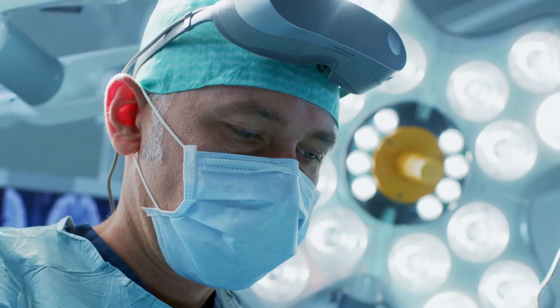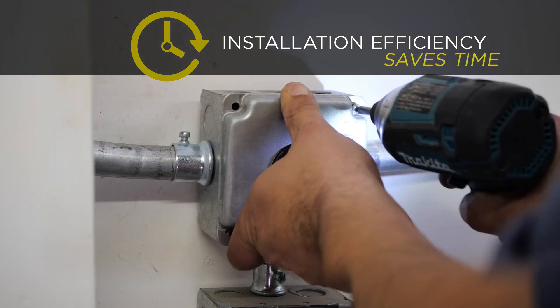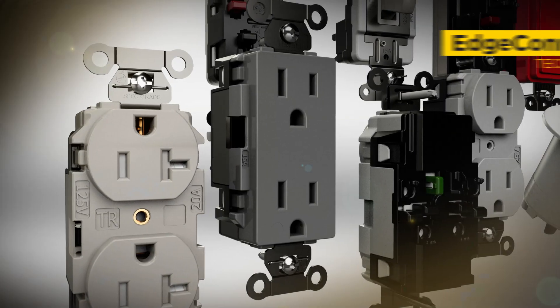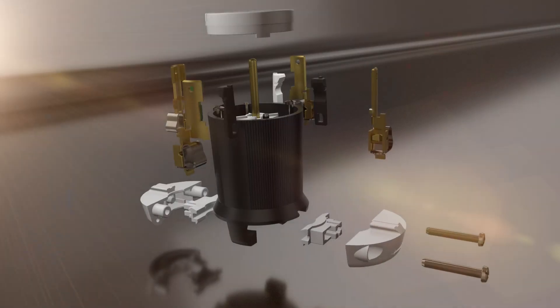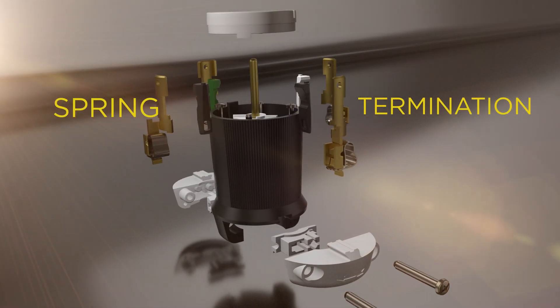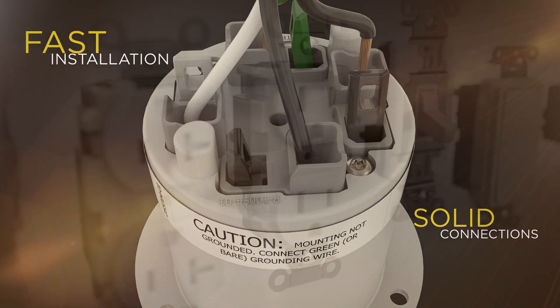In today's demanding environments, the requirement for enhanced installation efficiency is even more critical for saving time and profit dollars. Hubble's expanding family of EdgeConnect devices feature an innovative spring termination technology that enables lightning-fast installations and solid connections every time.